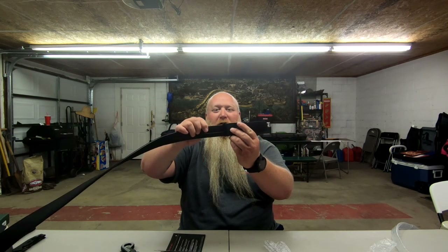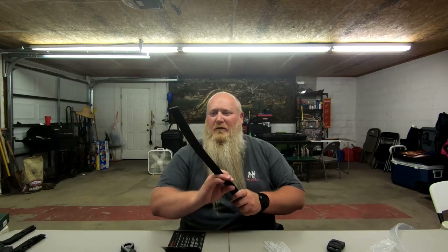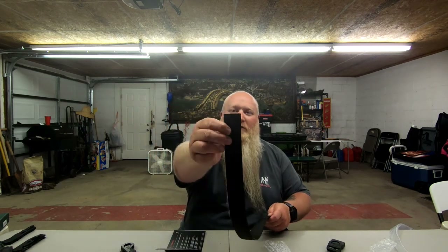I can feel it locking in. Once it locks in, it's in there. Push it down, take it out, adjust it — whatever you need to do. If you look here on this side, it'll tell you sizes from 24 all the way up to 54. You've got lines on the inside showing where you're going to cut your belt depending on your waist size. And you can see how sturdy this thing is made.